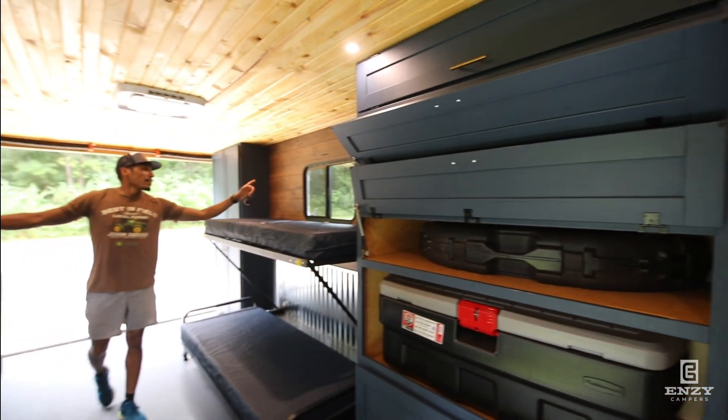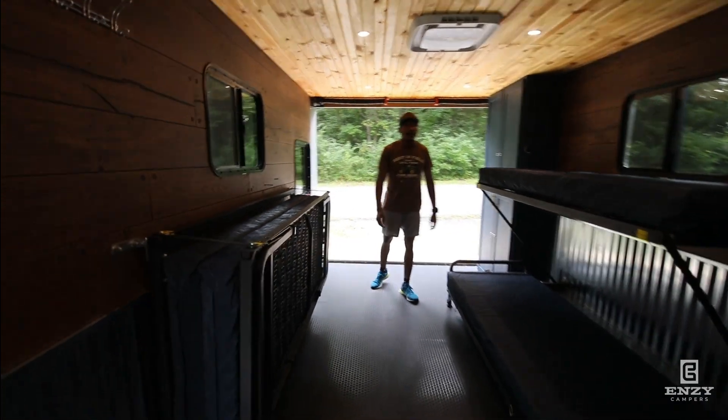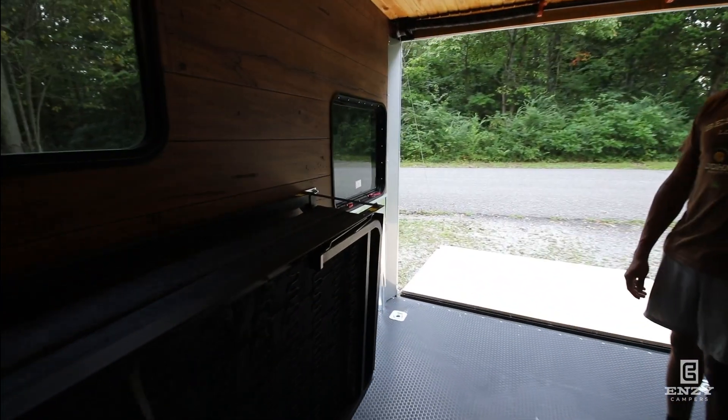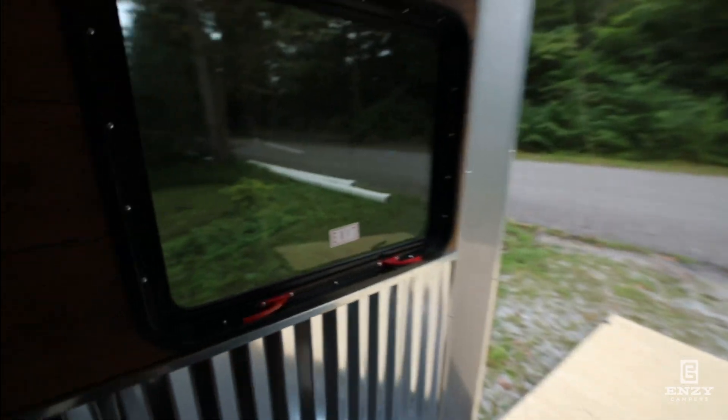Windows on both sides here, escape window in the back. We follow the NFPA 1192 RV handbook for all of our campers.